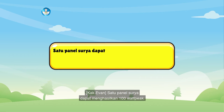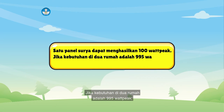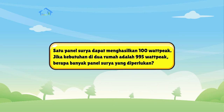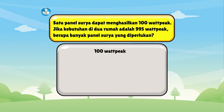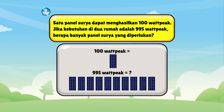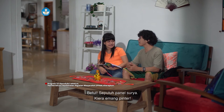Satu panel surya dapat menghasilkan 100 Watt-pick. Jika kebutuhan di dua rumah adalah 995 Watt-pick, berapa banyak panel surya yang diperlukan? Ayo Keira, coba ada berapa? Ada 10. Betul, 10 panel surya. Keira yang pintar.